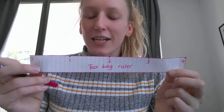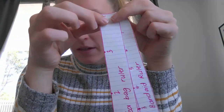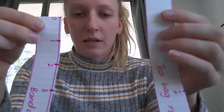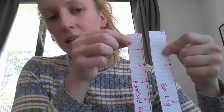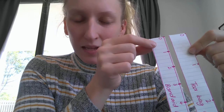That's the tea bag ruler — I'm going to name it 'tea bag ruler.' How interesting that I needed fewer tea bags than band-aids! But if we look at them together, even though I needed less tea bags, the tea bag units were way bigger. I wonder if anyone can figure out why that is.